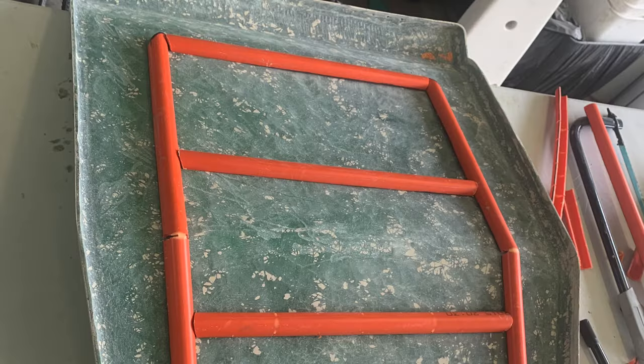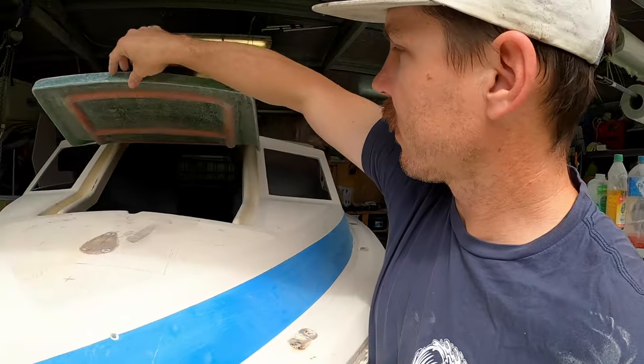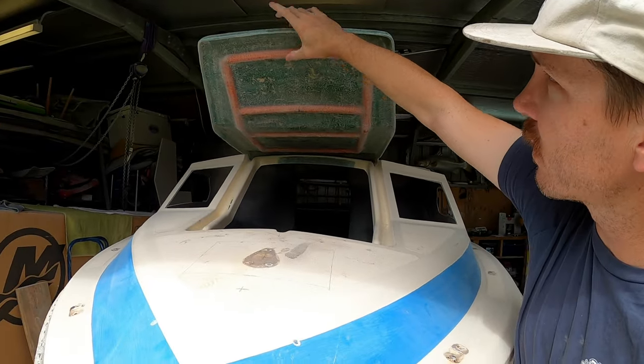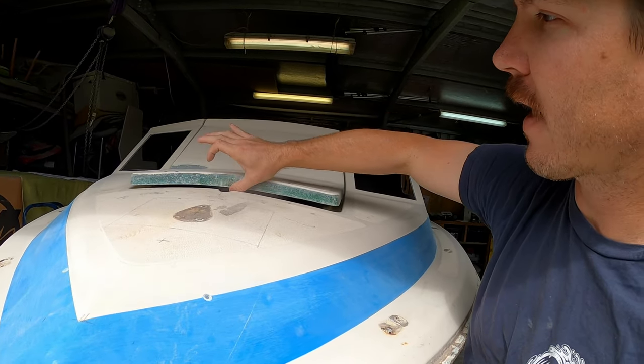Through that whole process I reinforced that hatch — like the top of the cabin where it was cracked, the hatch was cracked as well. It's a prime spot to walk up there. So I put some little stringers and little ribs in it, glassed all that up, and now it's super stiff and super strong. You can walk up there and it doesn't flex at all now.